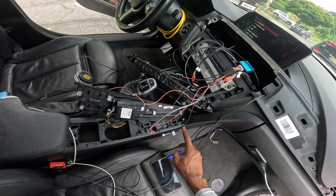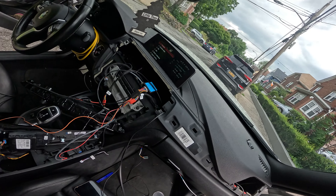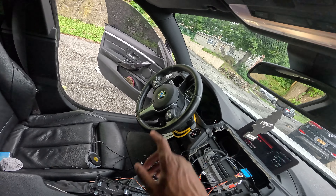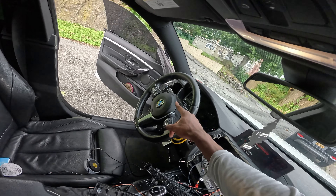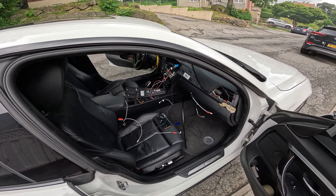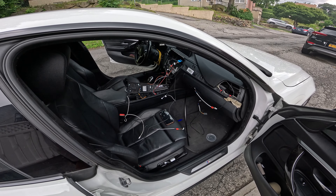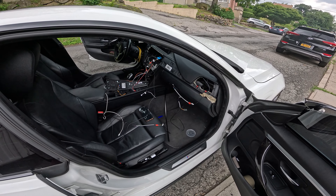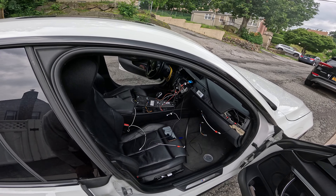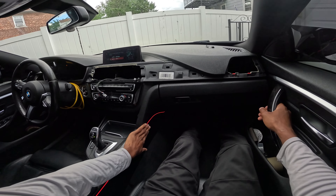Now it's just a matter of putting everything back together and wire management. I do have an LED strip that will go right here along this line, and I need to hot glue that as well as the LED that's coming across the dash here. The last thing we need to do is do the vent over there — that one has a little LED strip — and then it's pretty much putting everything back together. I've been taking a little bit of time because I want to make sure everything is working.